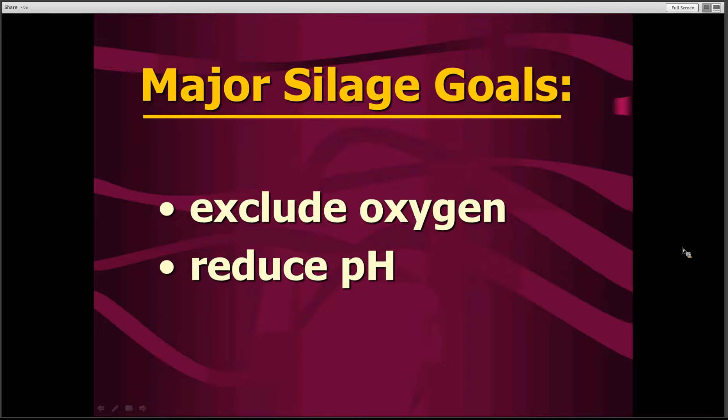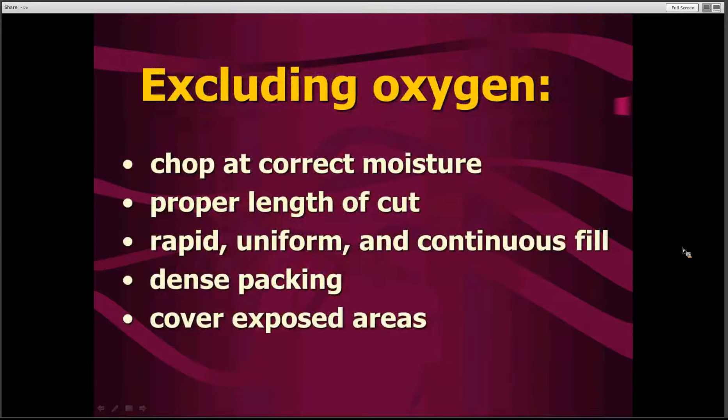Whenever we're looking at making silage, we have some basic goals that will result in a good, fermented, well-preserved feed for our livestock. The two major things we're trying to accomplish are: one, exclude oxygen from that pile of silage so that we can get the right type of fermentation; and secondly, to have that fermentation reduce the pH down to a low enough level so that the chopped feed will preserve very effectively.